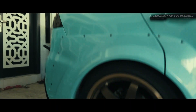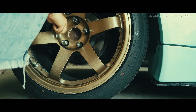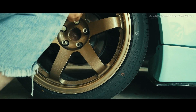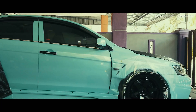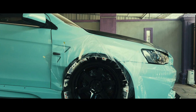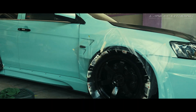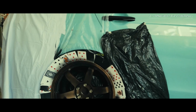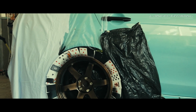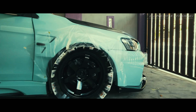Sementara tu, kita siapkan frame belakang dulu lah. Update progress sikit — depan ni kalau ikutkan dah siap spray hitam, 45 layer. So just tunggu untuk tembak clear je lah. Belakang ni baru siap cover semua tu. Lepas ni baru spray sikit-sikit lah untuk buat dia jadi kasar. Nanti kita update lagi project DIY.